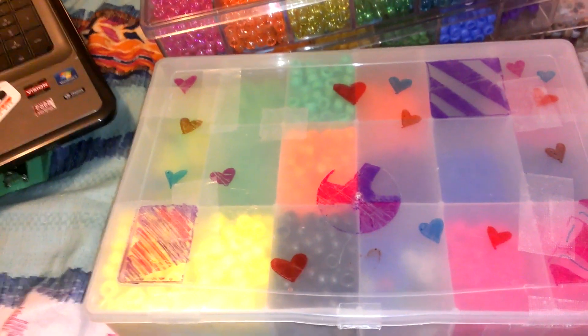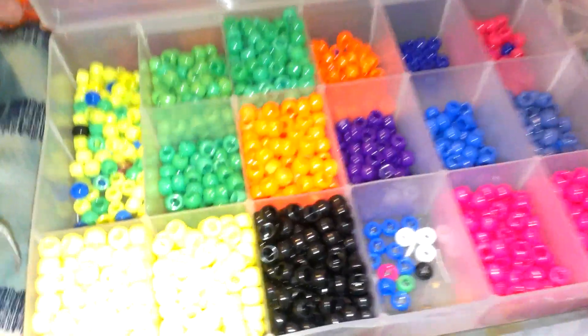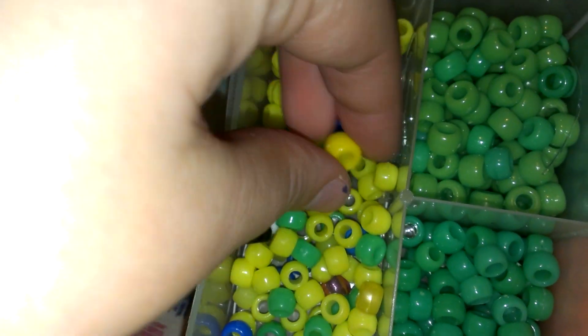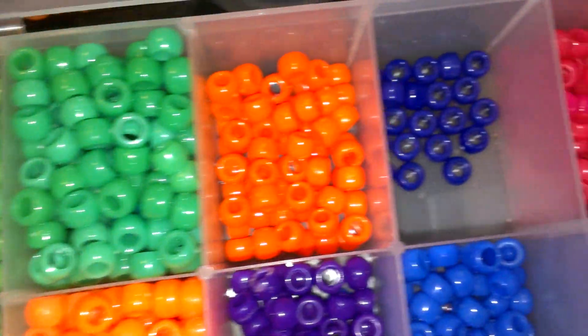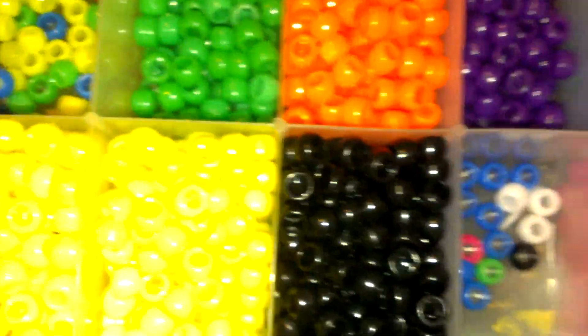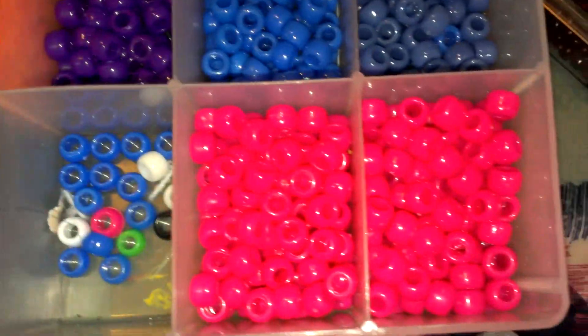I have this one with tons of tape on it because I took it on my trip and didn't want the beads going everywhere — this one likes to come undone a lot. I have these random ones which are a lot smaller than regular pony beads, which I don't like. There are tons of those in there, plus greens, orange, dark blues, pinks, different blues, purples, oranges, yellow, bright black, and pink.